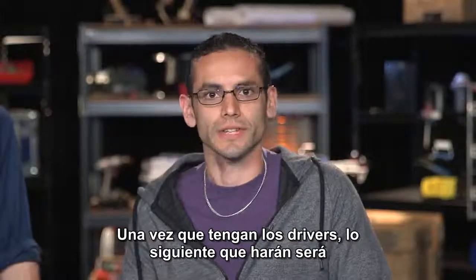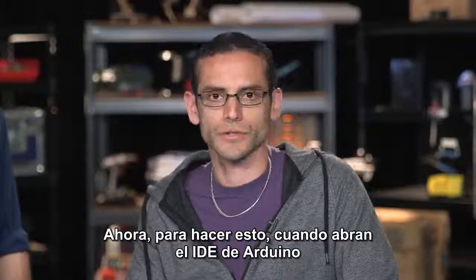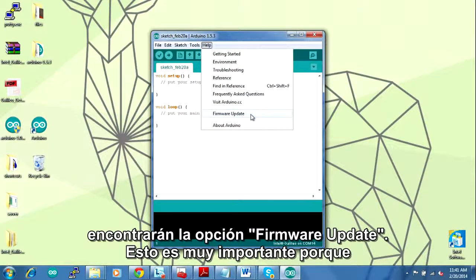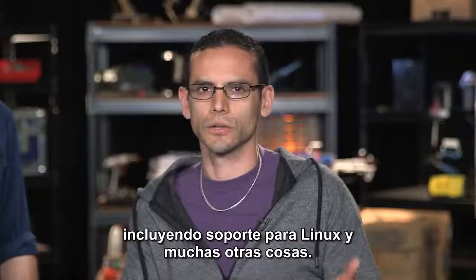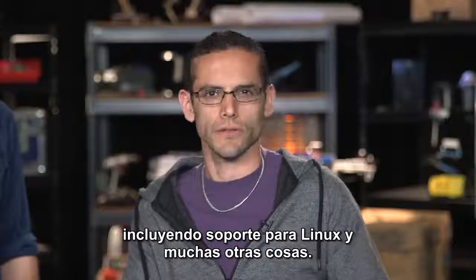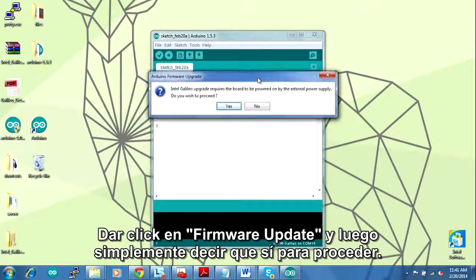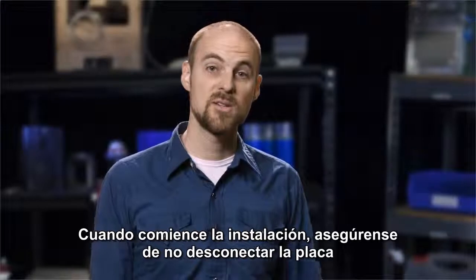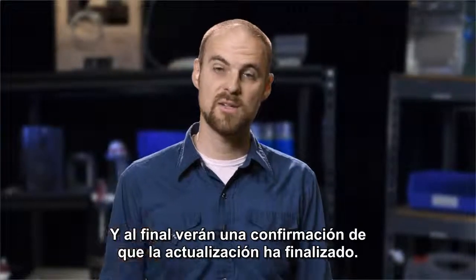As soon as you install your drivers, the next thing you want to do is download the latest version of your firmware. To do that, start your IDE, find Help on the menu, go down to the bottom, and you'll find Firmware Update. This is really important because we're often going to add extra functionalities, including support for Linux and many other things, so you definitely want the latest version. Click Firmware Update, say yes to proceed, and once you click OK make sure not to unplug your board — it can take up to five minutes to update. At the end, you'll see a confirmation that it's finished.